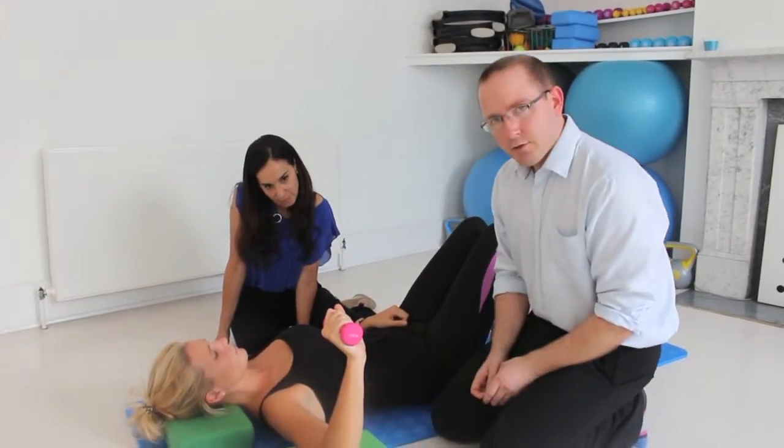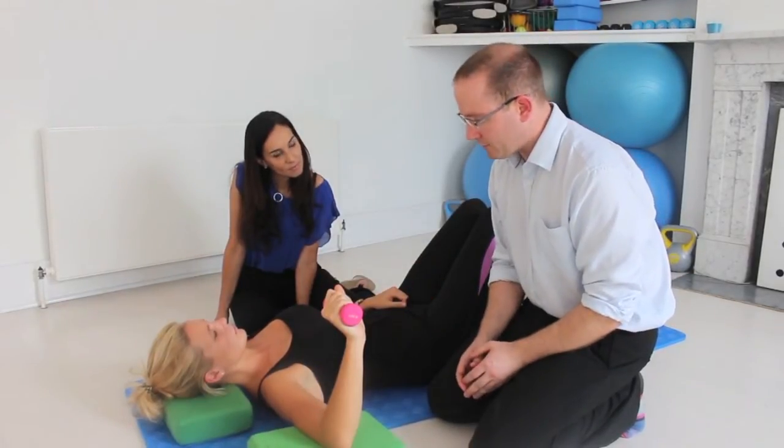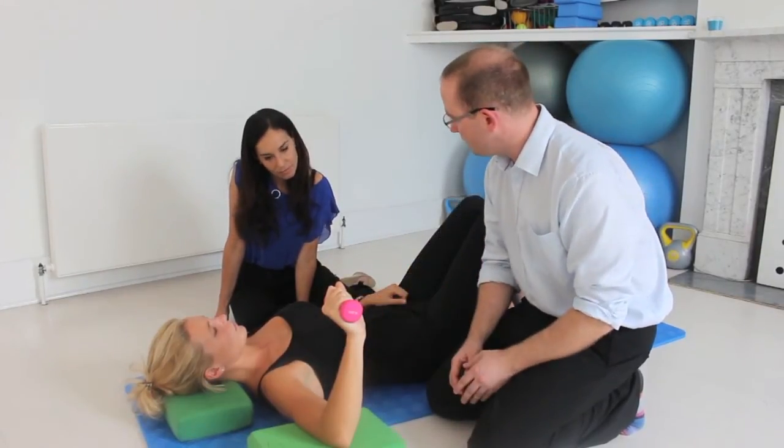We've got a lot of research that's come out recently, and what it tends to suggest — mainly from Australia — is that in fact the best place to retrain the rotator cuff muscles is in this position, with the arm at 90 degrees away from the body.